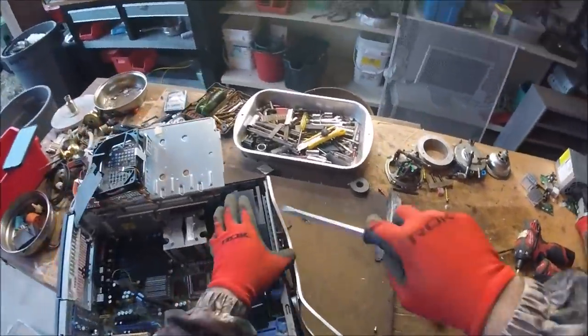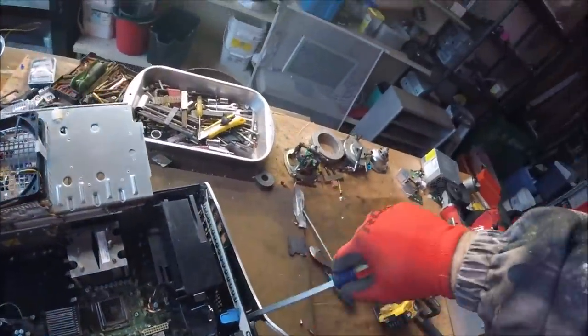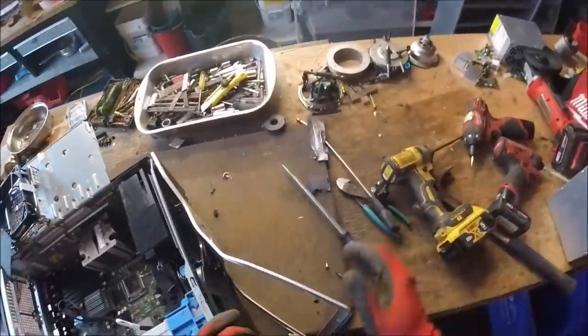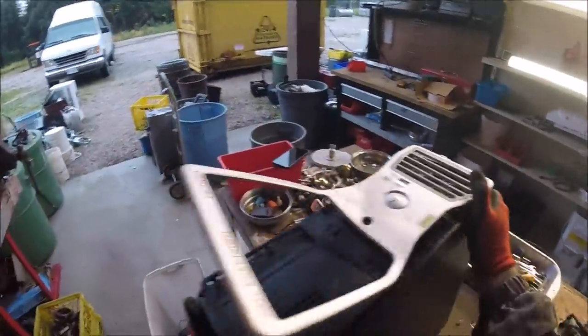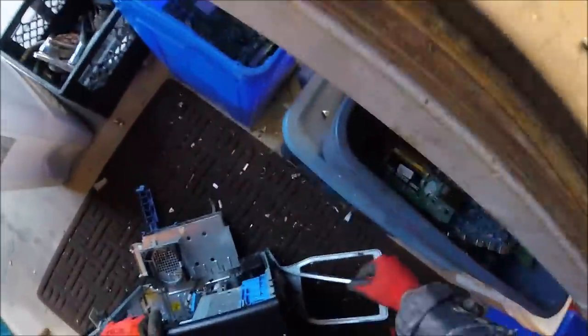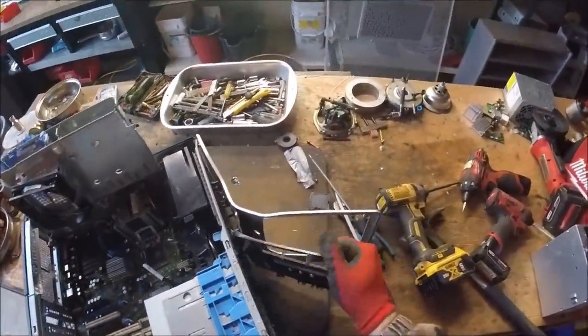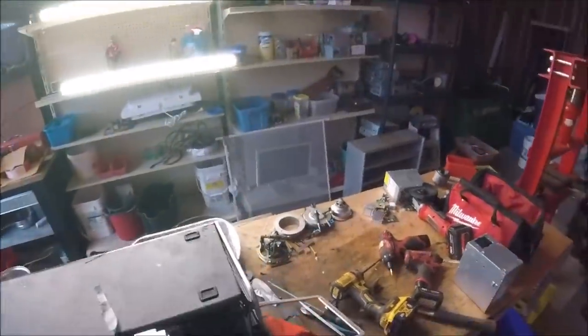It's actually like an aluminum face. I'm not sure if it all comes off. It used to be aluminum. The only thing I could do is maybe like that.